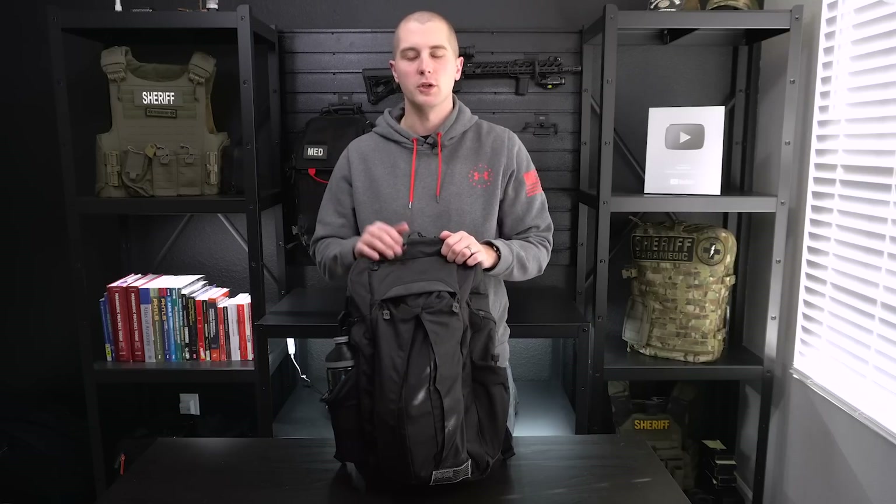Hey guys, my name's Sam and welcome to PrepMedic. In this week's video, we are talking about off-body everyday carry.